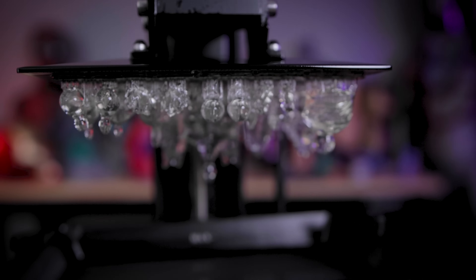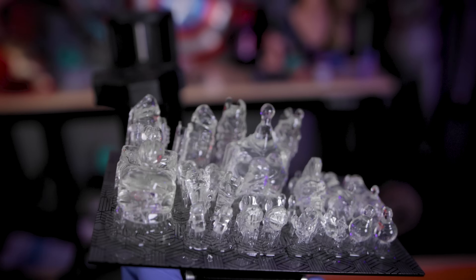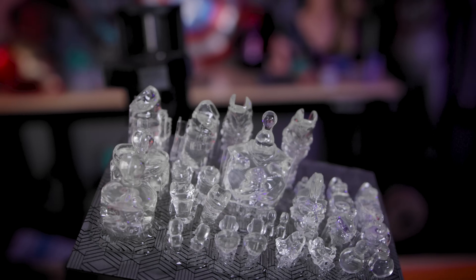This took about two hours for all of the figure files to print, and again they're looking so good with this resin coming off the Mars 4 Ultra.